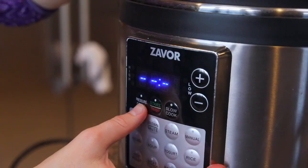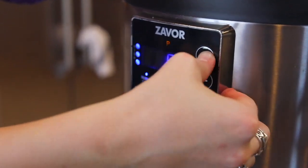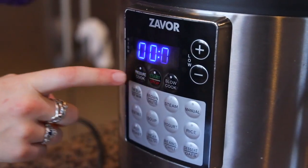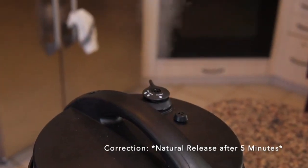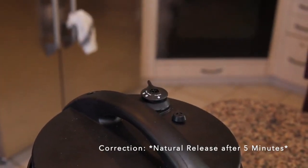Turn off the sauté function, put the lid on, seal the pressure valve, and cook on high pressure for five minutes. It'll take a couple of minutes to build pressure, then the timer counts down from five. When it's done, do an instant release — release the pressure immediately and the pasta will be cooked. If it's not quite done, just put the lid back on and cook for another one to two minutes.